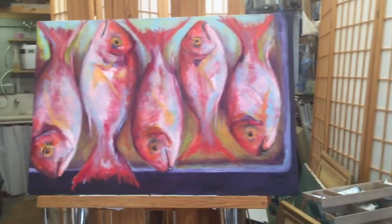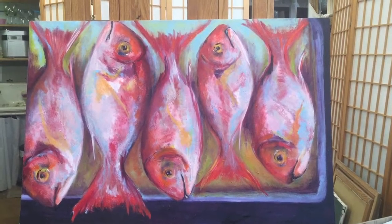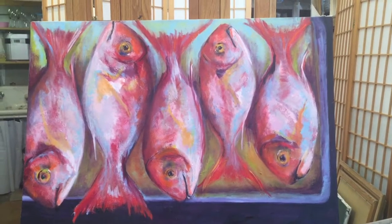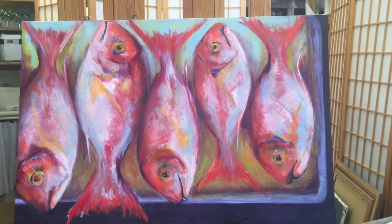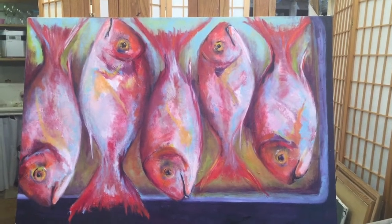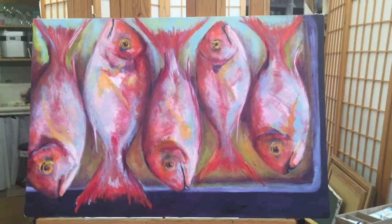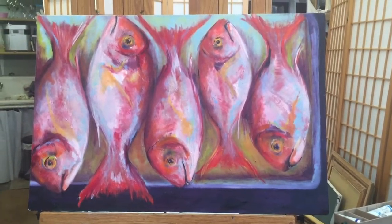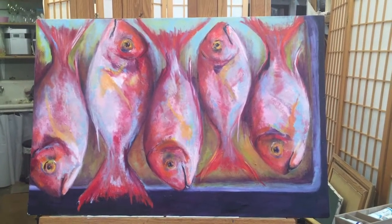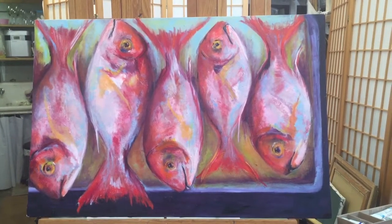Our wonderful starring artist is on the last passages — she will work one more class period on some highlights around the rim of the tray and on the fish. Isn't this just phenomenal? The way she's gotten the three dimensions to the fish — they just rise off of that platter. Looking great — the turquoise, the warms against the cools, as we mentioned before.